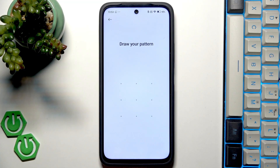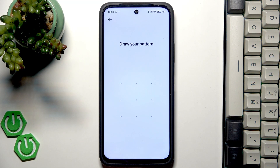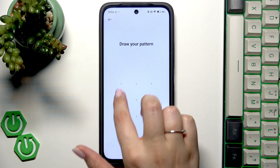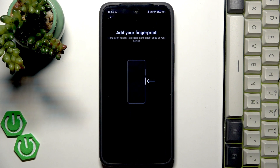Now we have to confirm everything with our screen lock and if you've got one you just have to enter it, if not you have to add it right now. So just add the screen lock, pattern pin or password and then you will be transferred to this step.